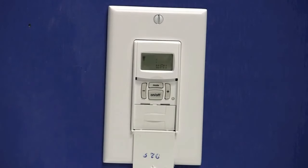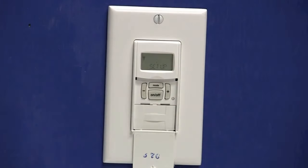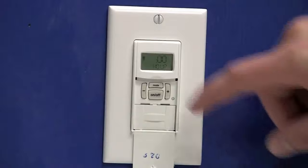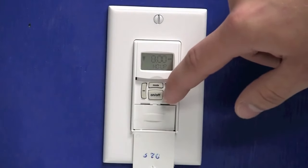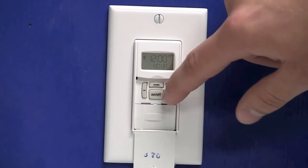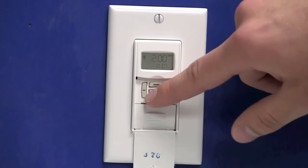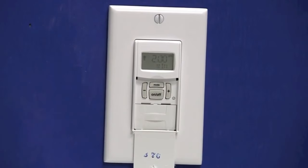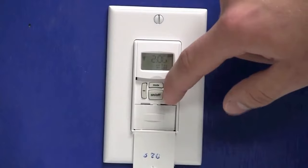Now that the timer is completely reset, we can begin the programming. We'll use the mode button until we see setup on the display. Press the on-off button to enter the setup menu and the hour will be flashing. We'll use the plus or minus key to set our current hour. Once you have the hour selected, press the on-off button — that'll move you to the minutes portion.